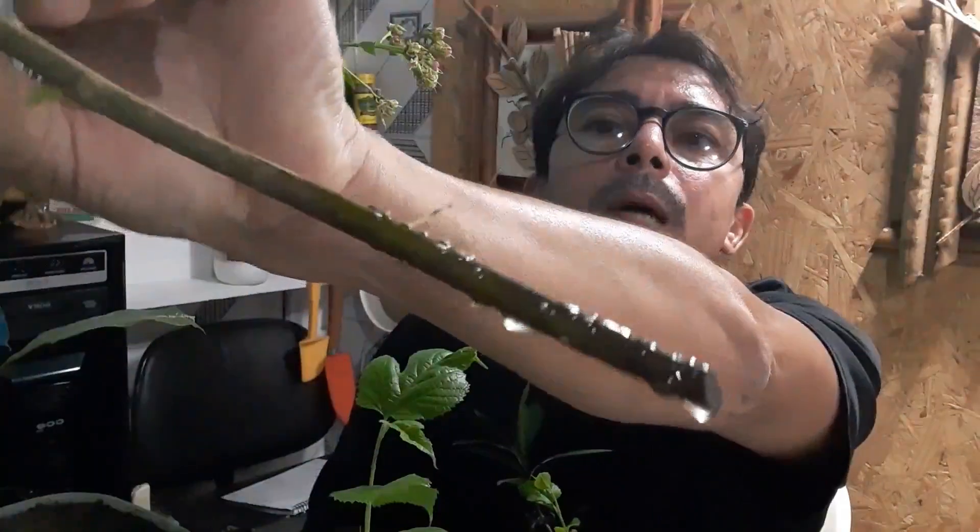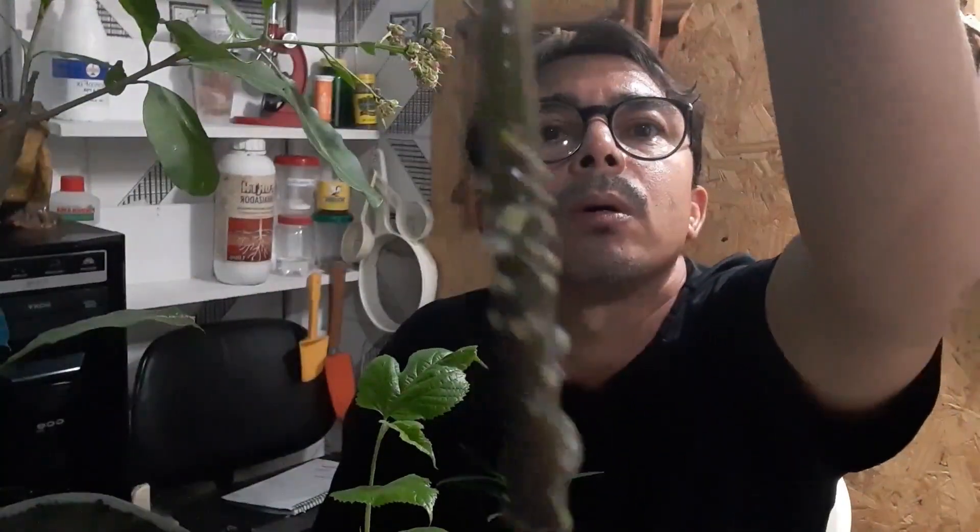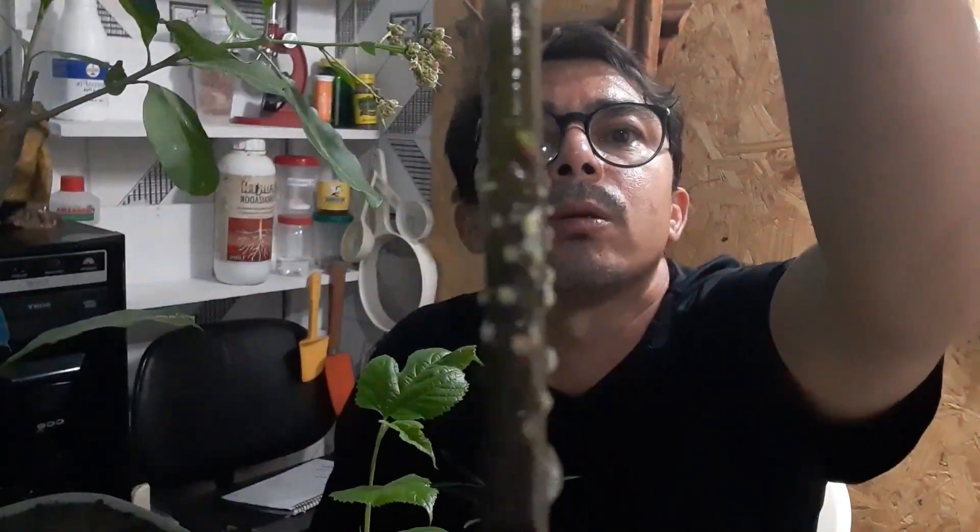Esse outro aqui, os brotos começaram a sair agora, os brotinhos. As raízes aqui estão mais enraizadas, por incrível que pareça. Tá bem mais enraizada do que o outro. Os calos aí, as raízes estão saindo.